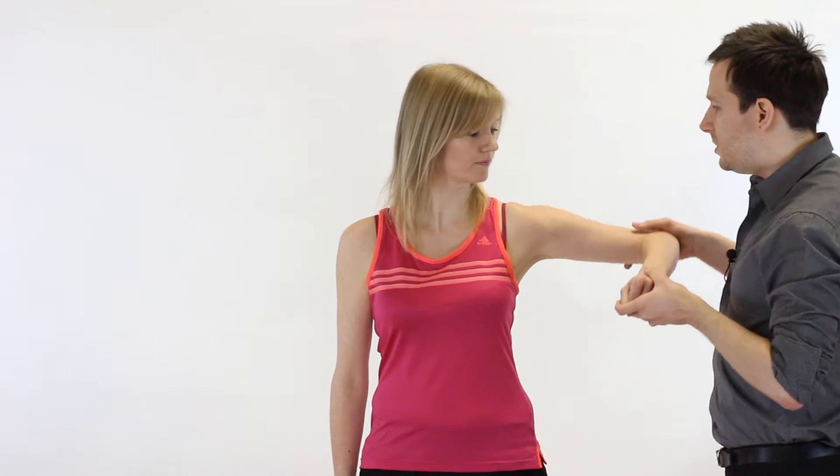We start off testing at the 0 degree abduction position. If this is fine we can then move out into 45 degrees and test from there, and even 90 degrees. When starting at this 0 degree position we want to be very light with the pressure because a lot of shoulder pathology dislikes resisted abduction. We don't want to cause the patient pain, especially because you might not be able to carry out the rest of your assessment if you flare them up too much.